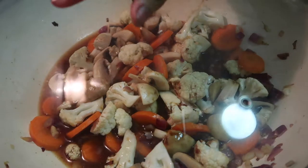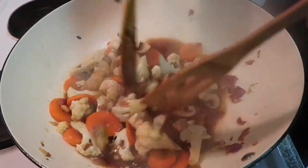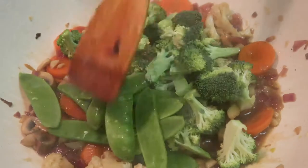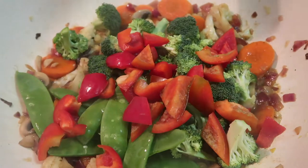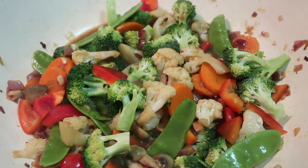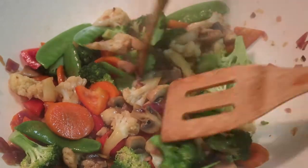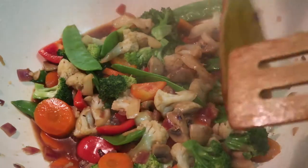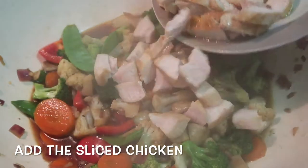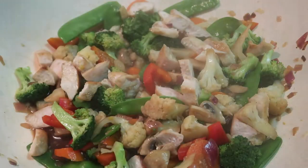Let it boil and put the lid on. After a few minutes check it and give it another stir. Boil for a few more minutes. It's almost cooked now. Add the broccoli and the already sliced chicken, then put the lid back on for a few minutes.